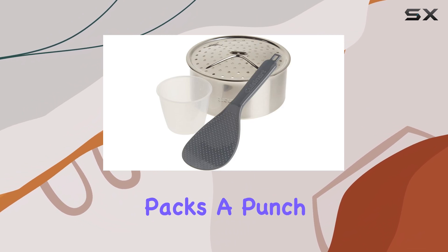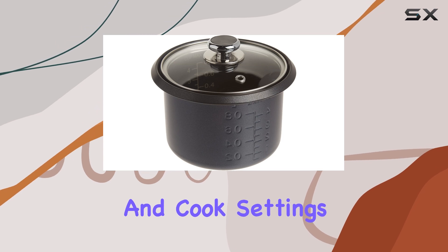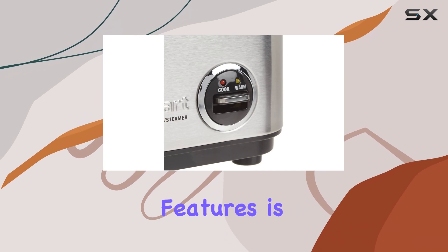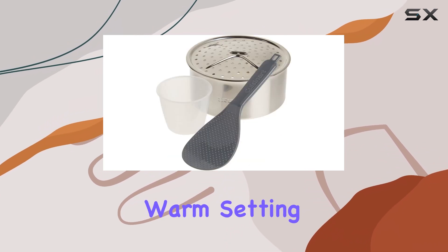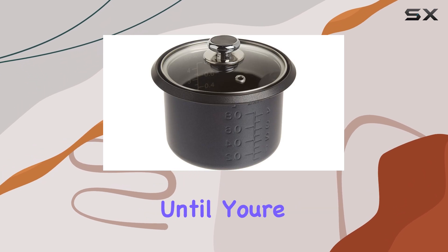Despite its size, it packs a punch with its traditional lever control, offering warm and cook settings and indicator lights to guide you through the cooking process. One of the standout features is its automatic switch to the warm setting once the rice is cooked, ensuring your rice stays at the perfect temperature until you're ready to serve.